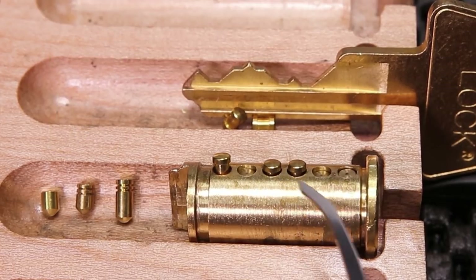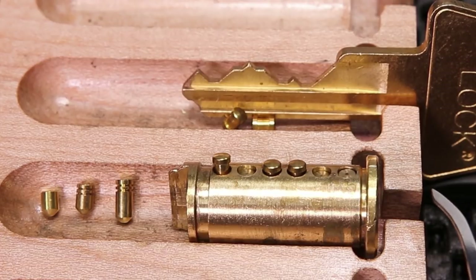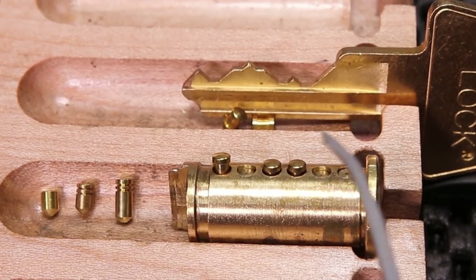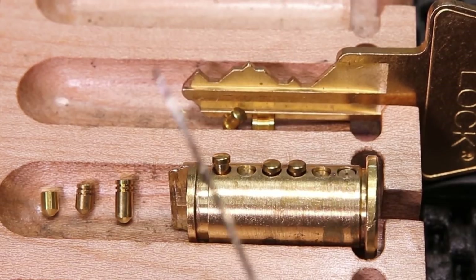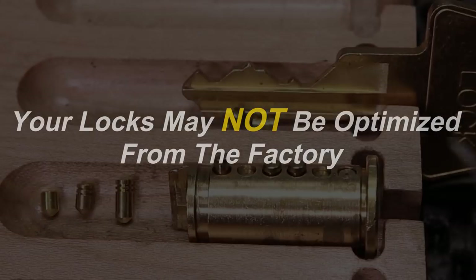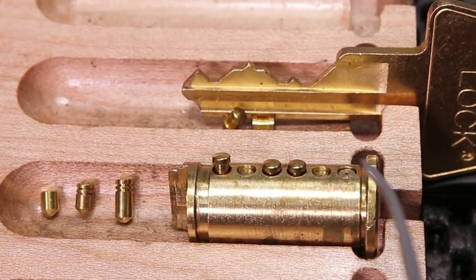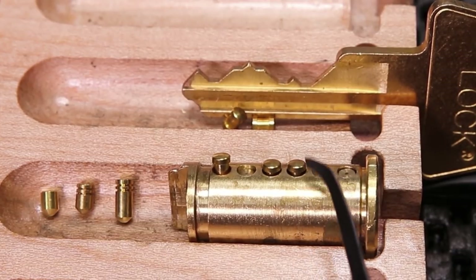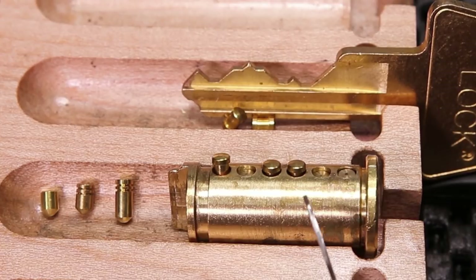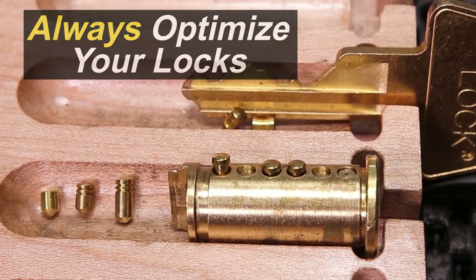This has been a really quick overview on what spool pins look like, how they sit at rest, and how you can better place them. One thing you always want to take into consideration is that many lock companies do not take this into their own consideration. A lot of the pins are just pinned at random, or they're just at a standard position, and they are not often optimized. I find this in American locks all the time, and it is always worth taking your locks apart and making them as effective as possible.